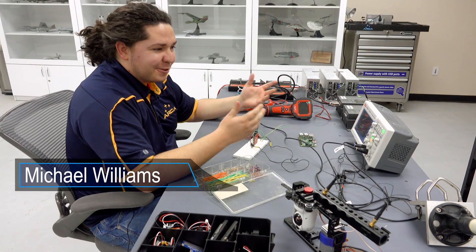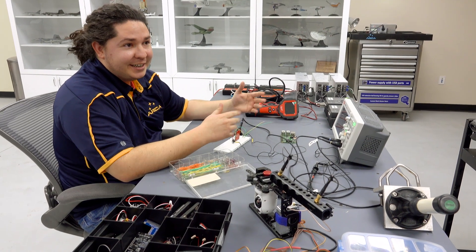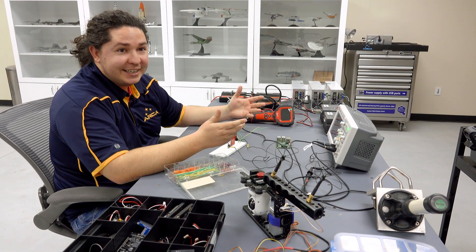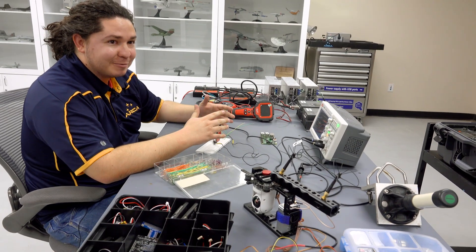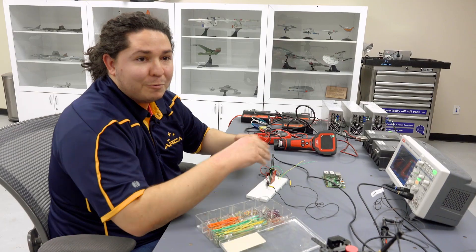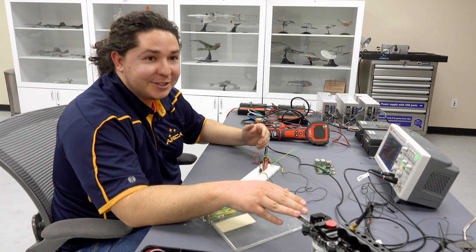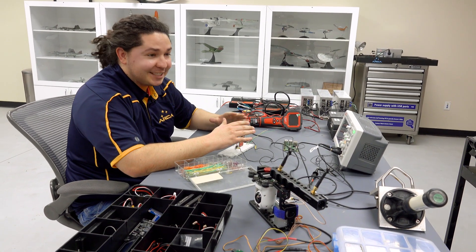I'm working on some of the avionics for the Demonstrator-3 rocket. We're going to have an array of sensors for measurements including temperature, pressure, acceleration, speed, and altitude. It's all going to be collected by our data acquisition system, which will be hooked up to our telemetry system that sends information from the rocket to our ground control station. We will also have an infrared camera on board to look at the aerospike engine jet stream as it flies in vacuum.